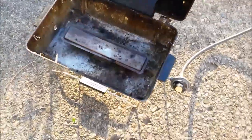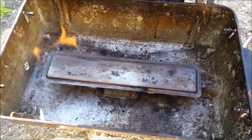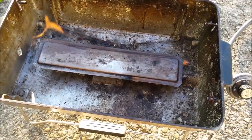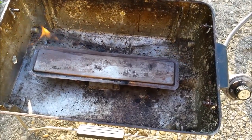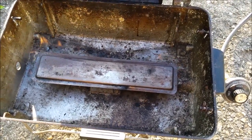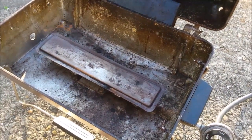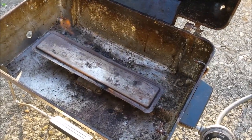I worked on it — I took the burner off and basically just turned it around to see if it would do any better. The back's got a little more heat than the front, but I worked on it a bit and I think I can get another season out of it. I should look into another burner or just buy the real grill I want.